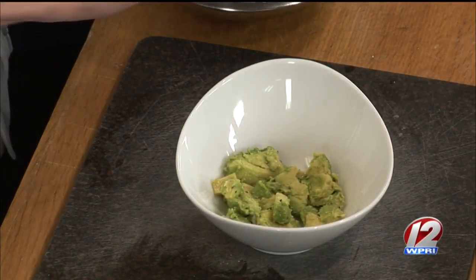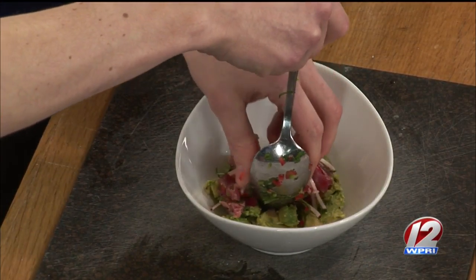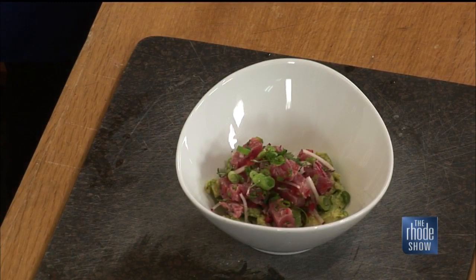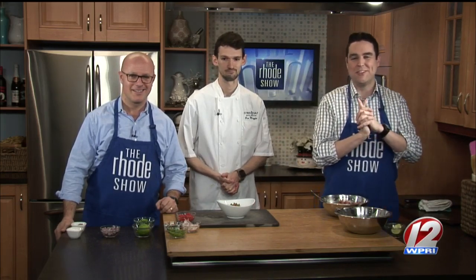Let's wrap up — we've got about 30 seconds left. Any final touches? Just kind of throw everything together and plate it like that. Garnish it with some scallions and boom — you have the ahi tuna ceviche. Nice to have you in. Thanks for being here, and thanks for coming in from Citrus and Salt. If you'd like the recipe or to find more information about that lovely establishment, just visit us at Roadshow.com.